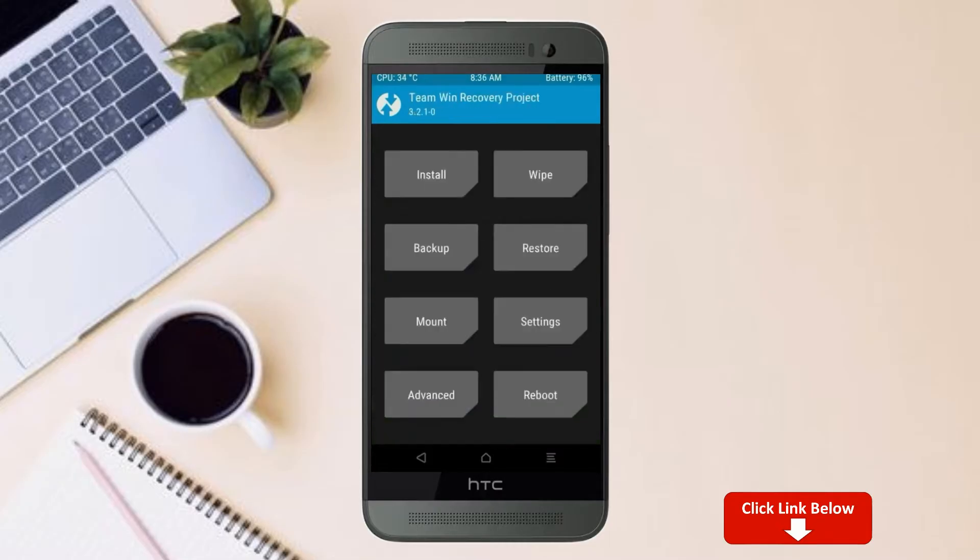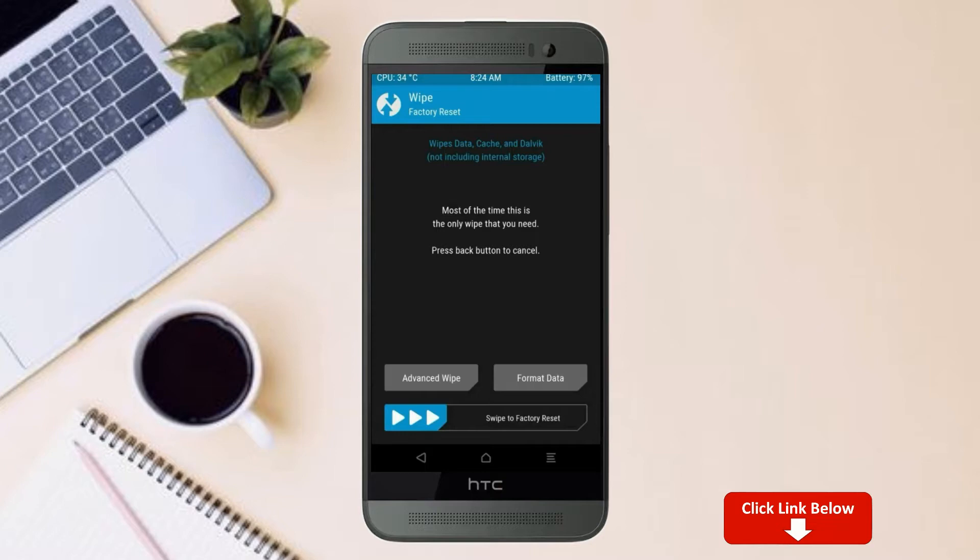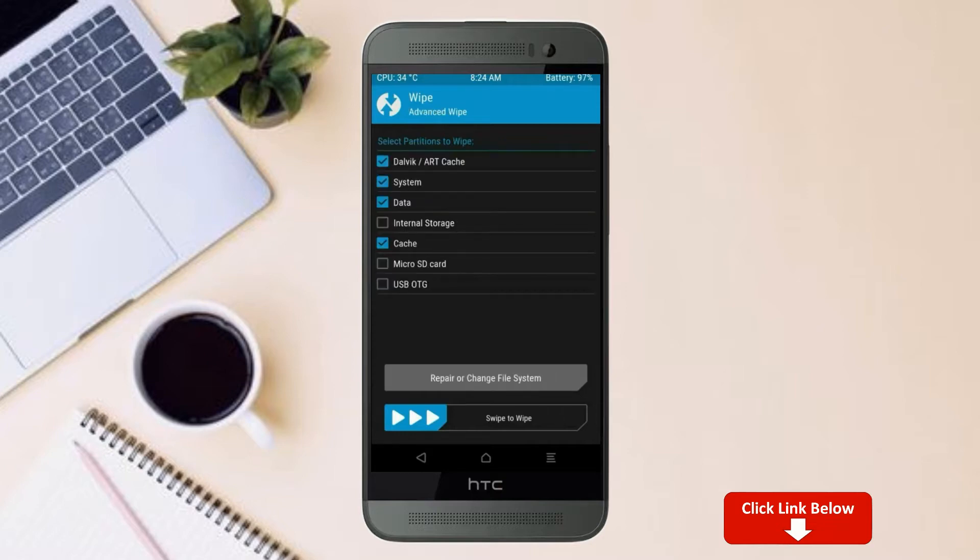Press on back. By wiping this temporary data, it will allow a clean install of this custom ROM. Select wipe, then select advanced wipe. Select Dalvik/cache, system, and data. Swipe right to confirm.